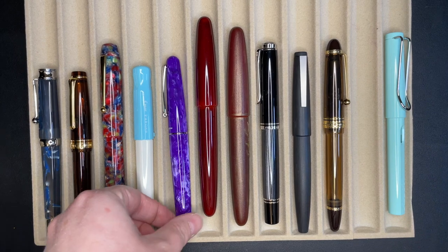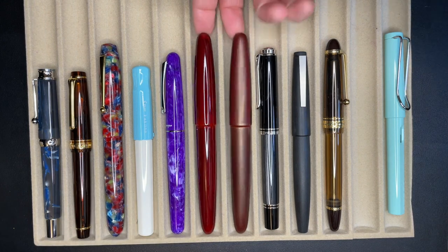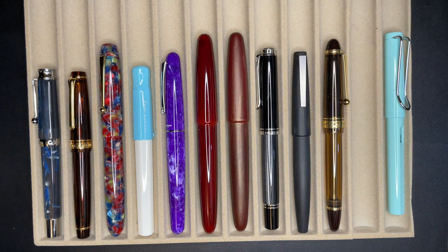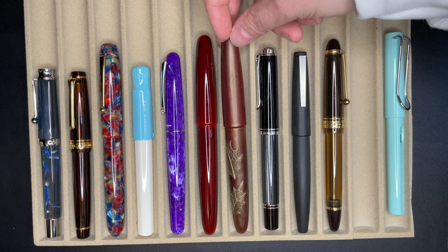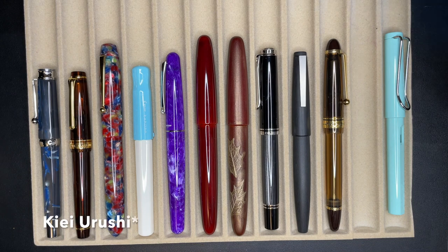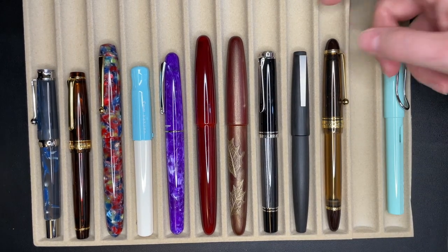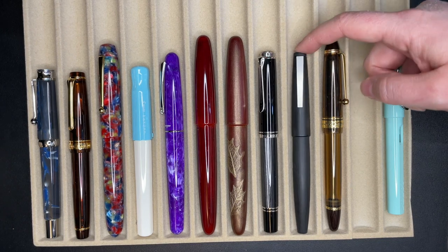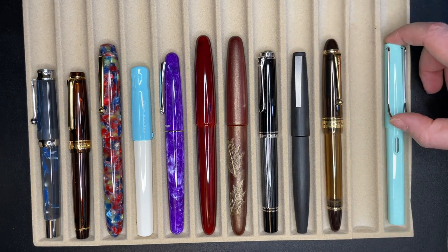This one is the Montegrappa Elmo in the Goulet Pens Violet exclusive color. These two pens here are Wancher Pens — this was their Dream Pen from Kickstarter, with a red Urushi finish. This is also the Dream Pen body but with the leaves design — I think it's the Bokashi, but I'm not totally positive. The Pelican M805 Streismann finish. The Lamy 2000 medium nib. And this is the Pilot Custom 823, also medium nib.